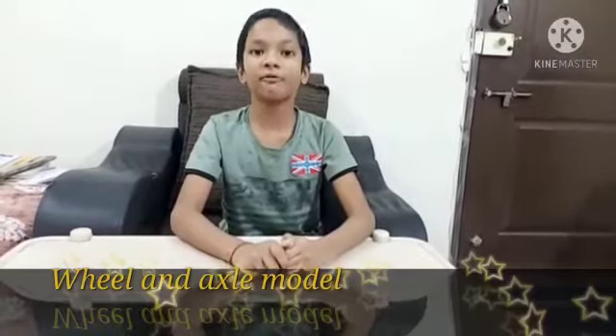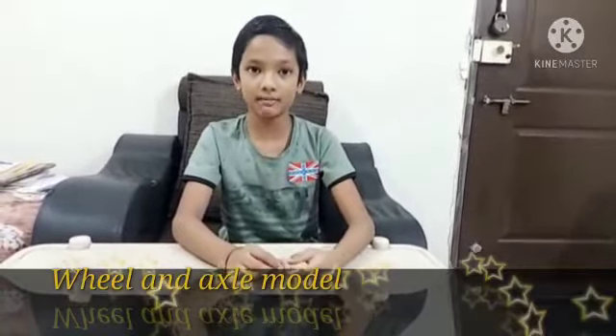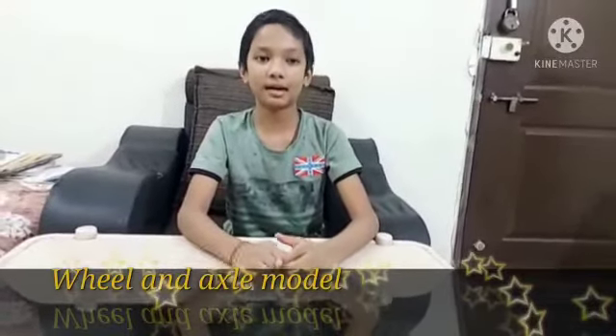Some examples of wheel and axle are eggbeater, steering wheel, and doorknob. So let's get started.